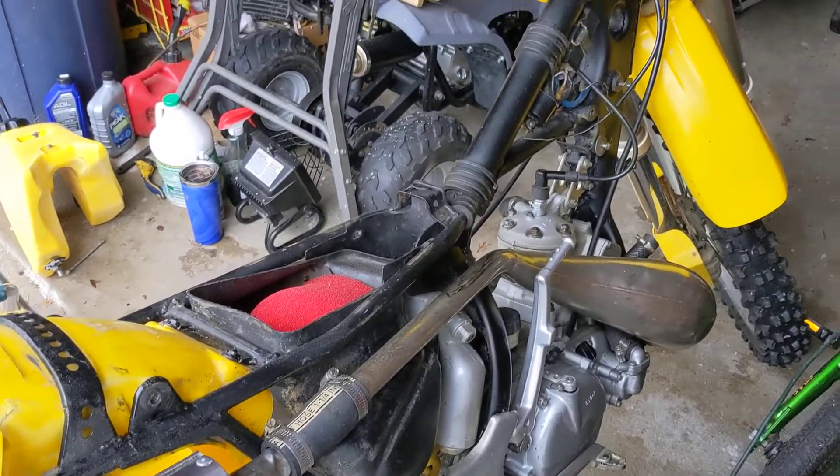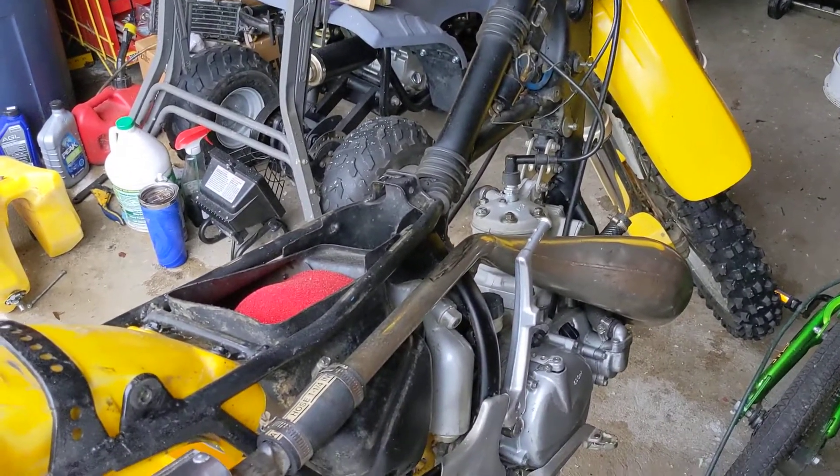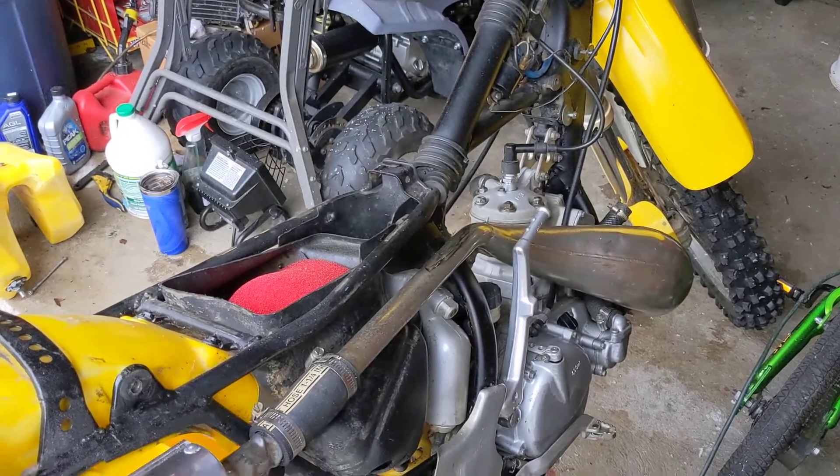I'll definitely be updating this video series even more after I finish this one. I might do a complete tear-down, but for right now I want to put this thing back together in working condition and ride it.